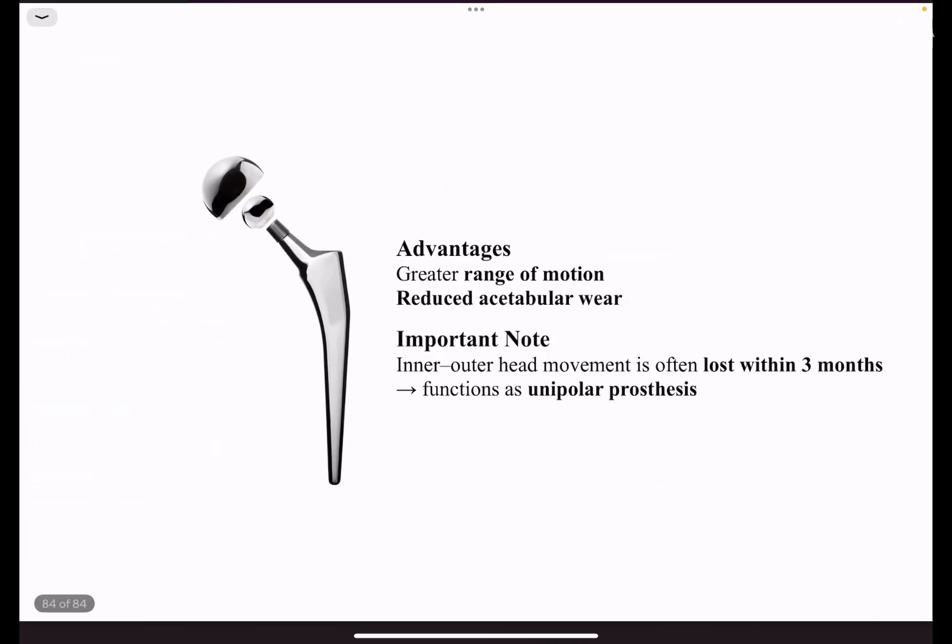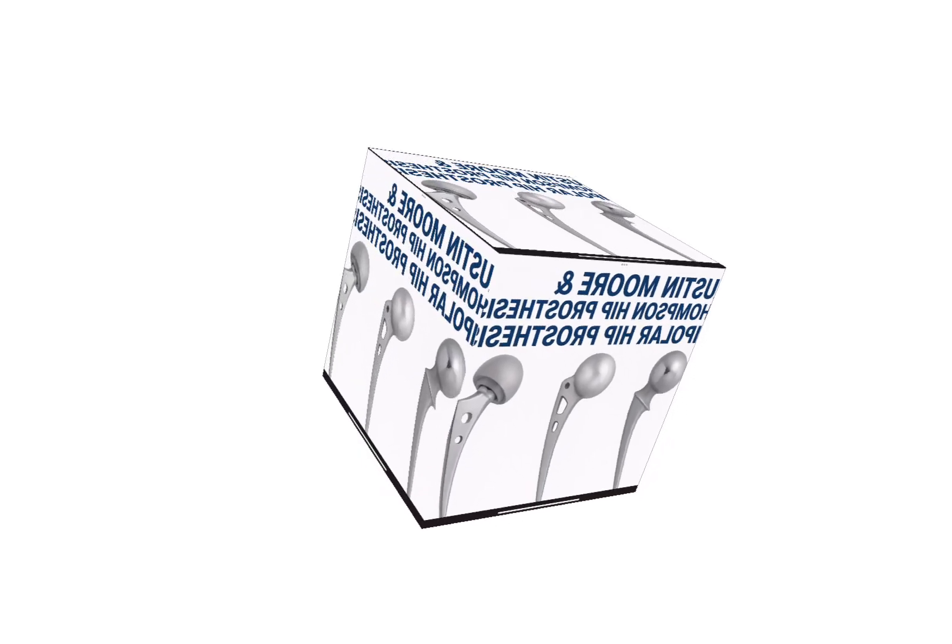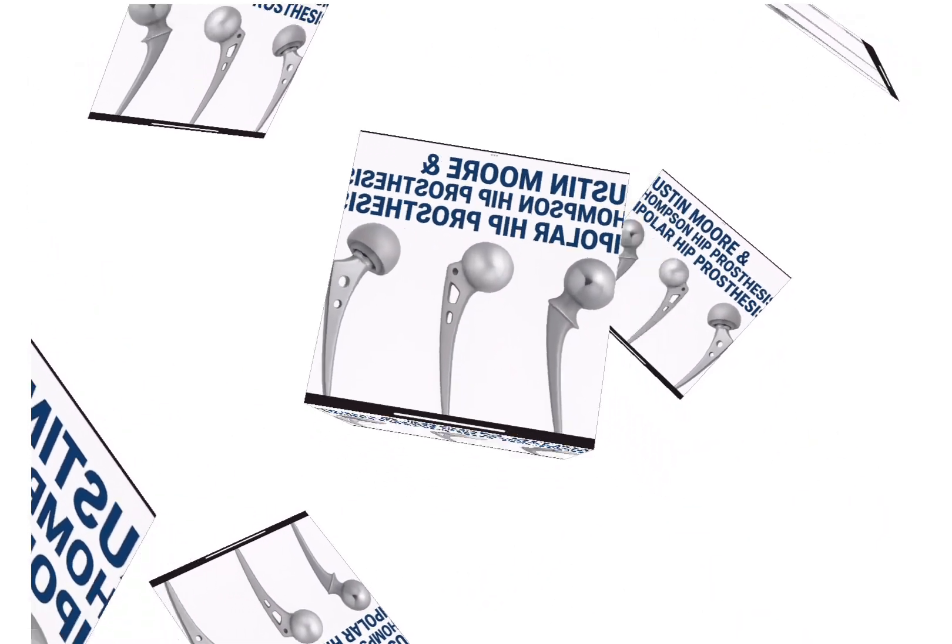The advantages of bipolar hemiarthroplasty prosthesis are greater range of motion and less acetabular wear compared to unipolar hip prosthesis. One should note the theoretical proposition that inner and outer head movement is lost within three months, after which the bipolar functions as a unipolar prosthesis — however, this is only theoretical data.